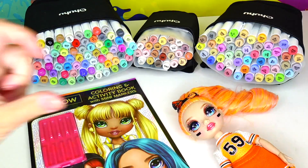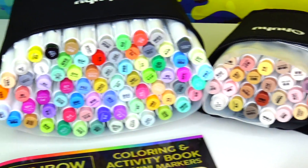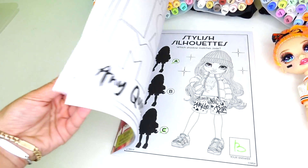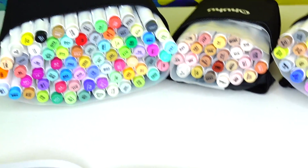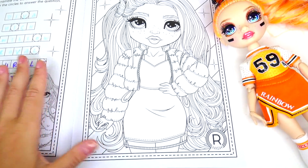Hello friends and welcome back to Sweet and Crafty! Mommaziz here! Today we are going to be coloring one of the Rainbow High dolls — I think I am going to be coloring Poppy! I have my markers and a Rainbow High doll for inspiration, so sit back, relax, and enjoy this coloring video!